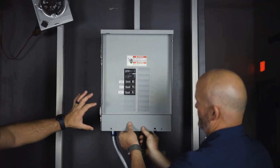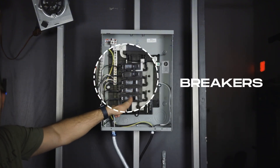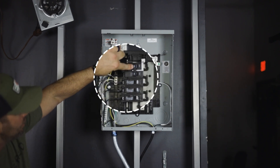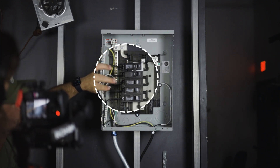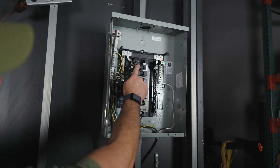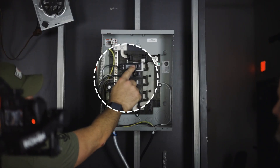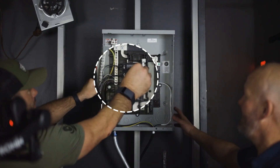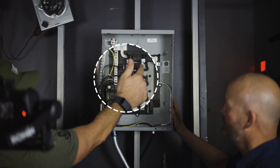This is the dead front or cover. These are breakers right here — breakers will have their amperage stamped on them: 100 amp, 20 amp, 15 amp, GFI-style breakers, two-pole 30s, a two-pole 100. It's called a two-pole not because you pull it twice, but because the two handles are connected with a tie handle. This is a single pole; this is a double pole.